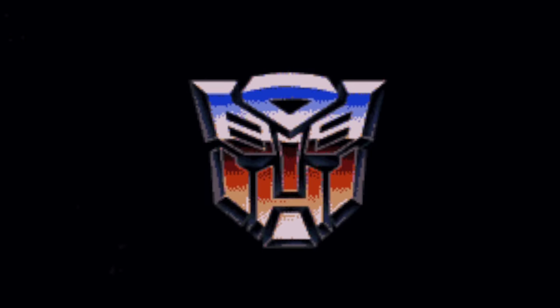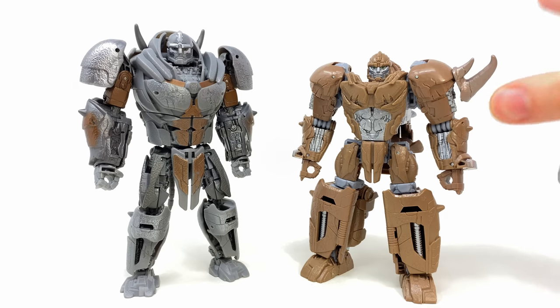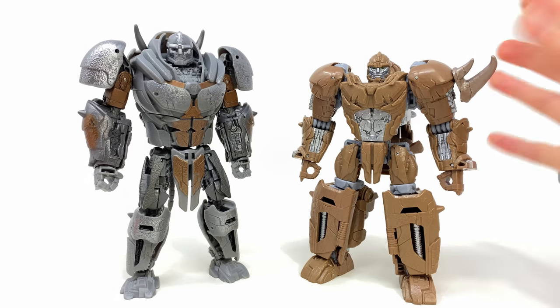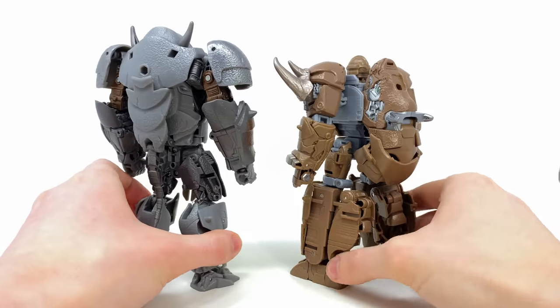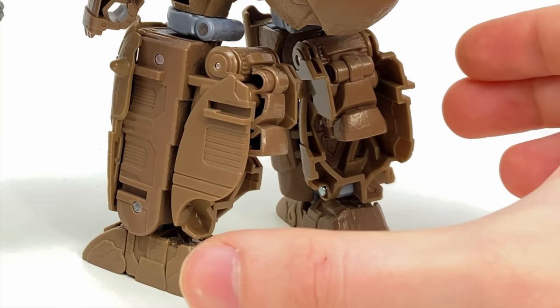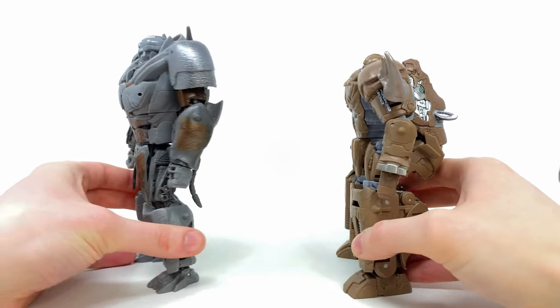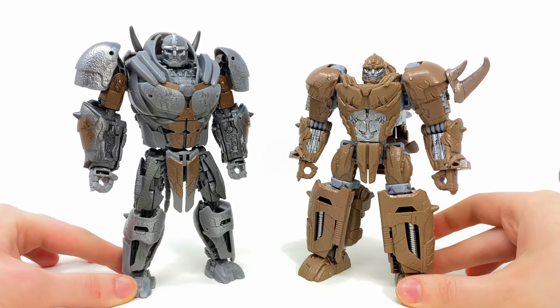Here we have the Studio Series Rhinox alongside the Movie Line Voyager, which on its own was a very strong figure and still enjoyable to mess around with. But in terms of accuracy from the TV spots, the Studio Series version takes things to a whole other level. The color scheme is a thousand times better — I really don't know what they were thinking with that brown. And this Movie Line Rhinox had a lot of junk in the trunk — it basically had the ass of the rhino, rear legs slapped on the back, and the massive neck and head, whereas this one cleans up so nicely. I am super pumped to see what they're going to do with the upcoming Leader Class Studio Series Primal.